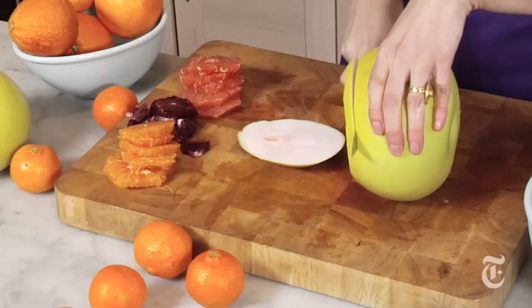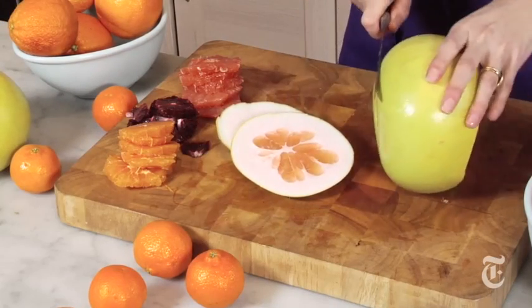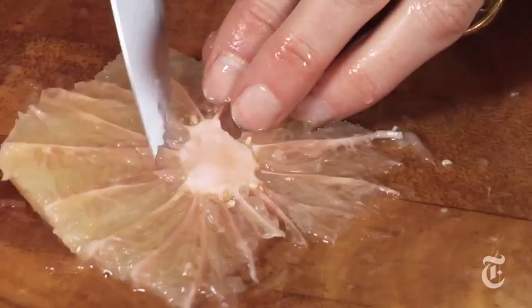Grapefruit. It works with pomelos — look at that, I mean come on, that's gorgeous. If you're going to use a pomelo and you get down to the end of it, just take your knife and run it around the core. You want to get rid of that — nobody wants to eat that.